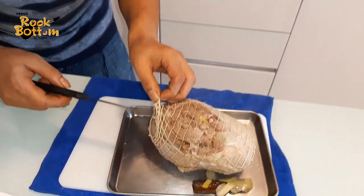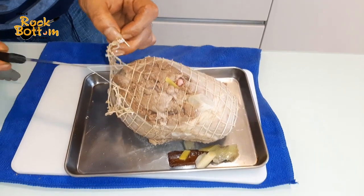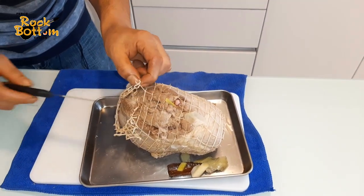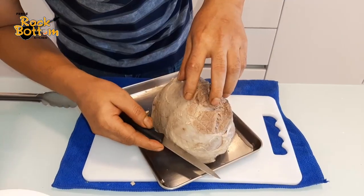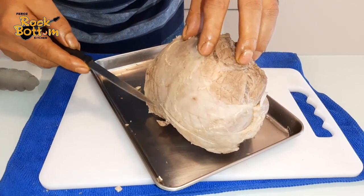So guys, be very careful. Slowly — slowly, right here.